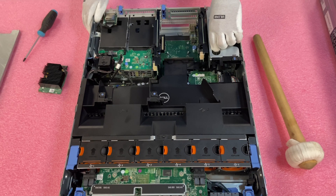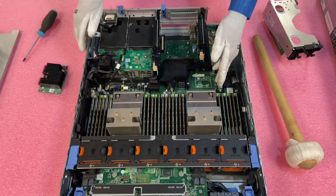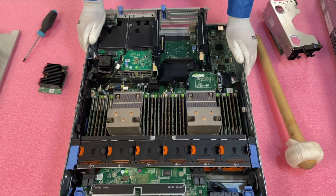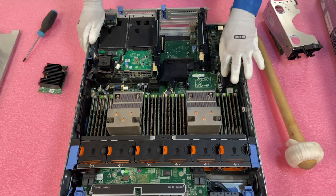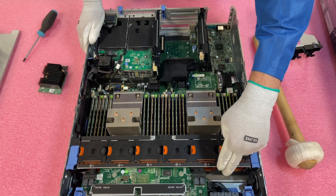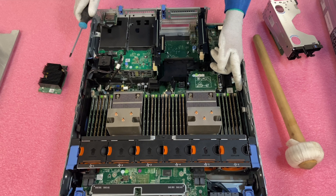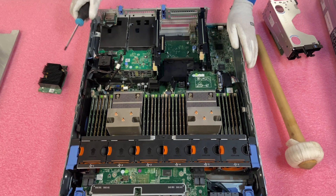We're going to need to remove riser 1, which gives us a little more access, and then remove the air baffle. Now we have perfect access to the cable. The RAID cable should already be installed — even if you don't have a RAID card, you need the RAID cable to plug in drives and have them communicate. If your RAID cable is not installed, make sure you run it under the fan bank and tuck it behind the little black plastic piece, and ensure you have enough slack.